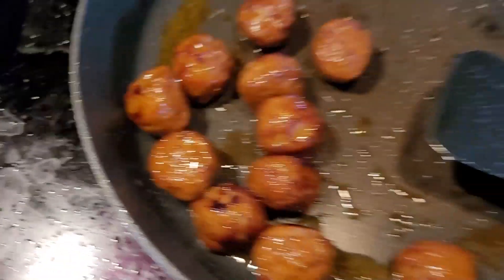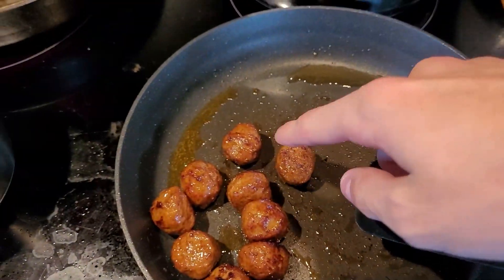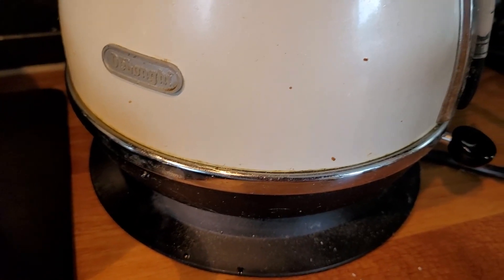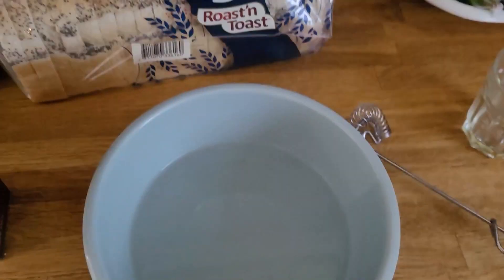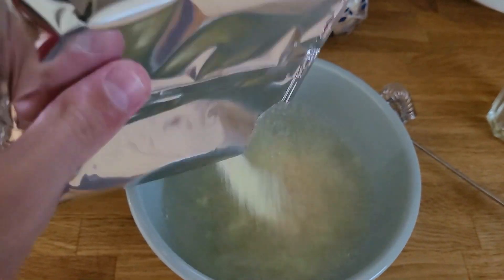And then look at those meatballs — and it's done. So we got our boiling hot water and we pour the mashed potato powder.